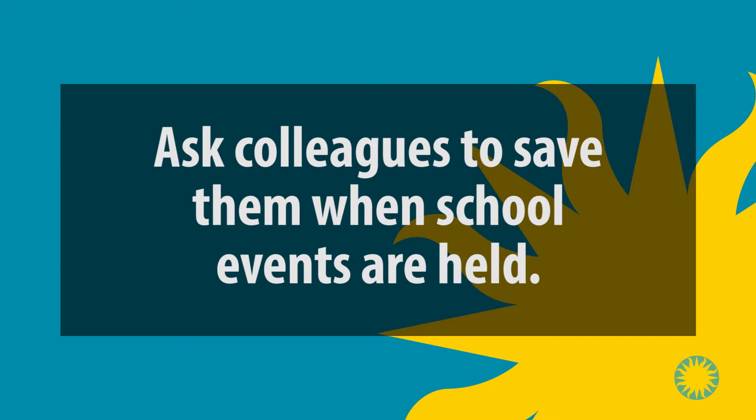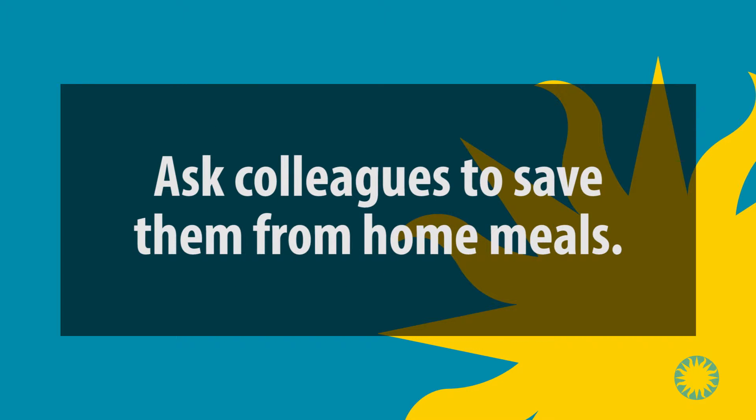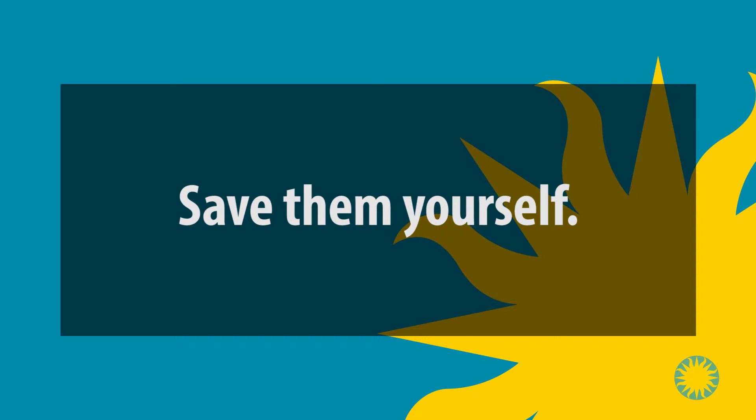Ask colleagues to save them when school events are held that include serving sodas, such as celebrations, staff dinners, parents' night, etc. Ask colleagues to save them from home meals. Save them yourself.